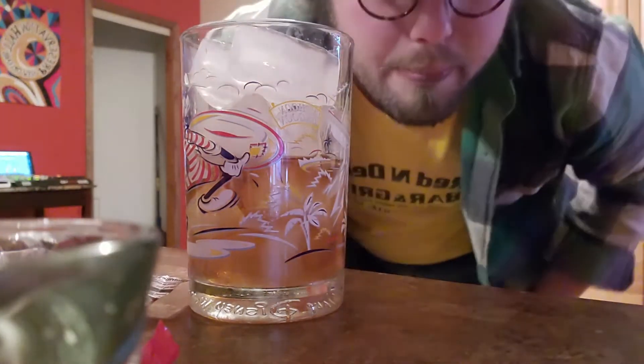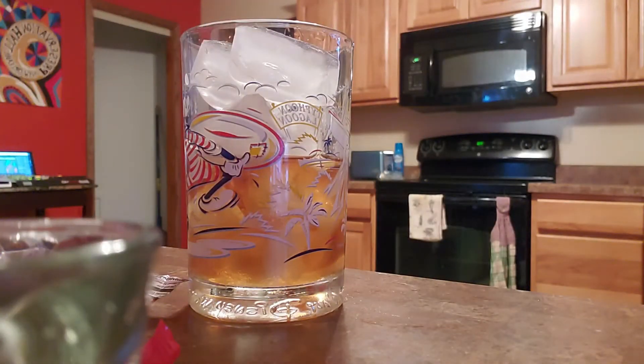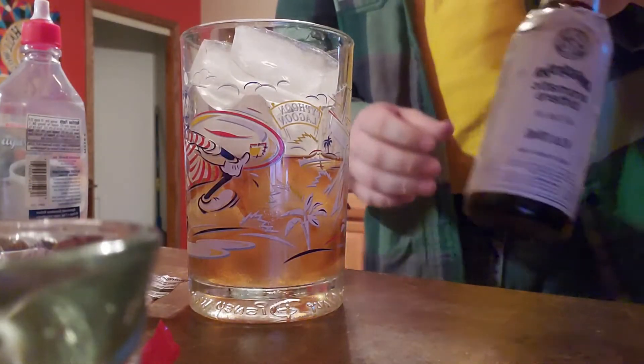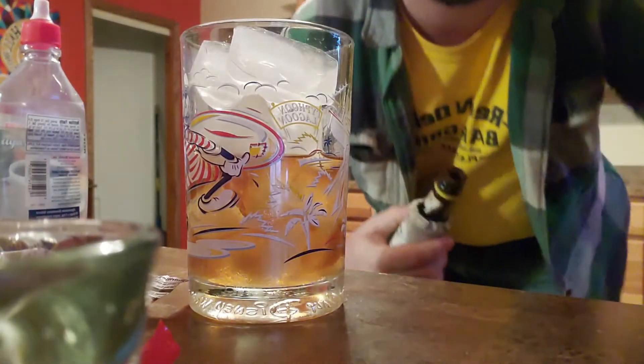Then we need to get our bitters and our sugar water. Regular Angostura aromatic bitters. We're just going to put a few shakes in here. Something like that — and it gets that nice color, nice rich brown-red-orange color to it.